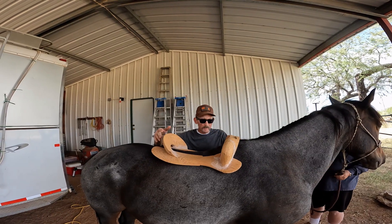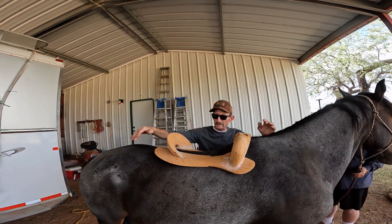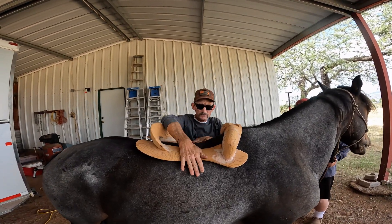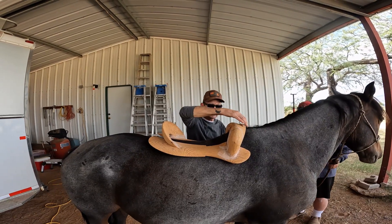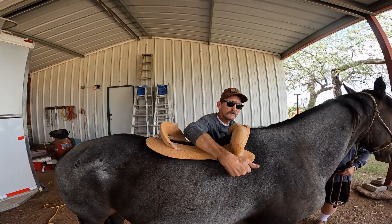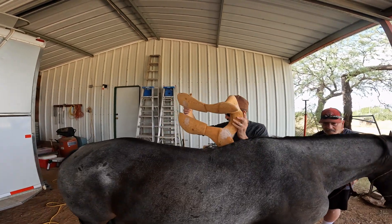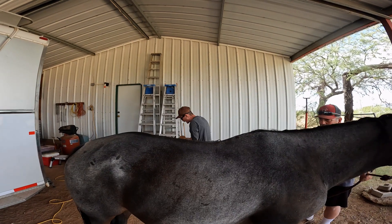This one is obviously ill-fitting — it's got too much rock in it. It's going to put all the pressure right here and it's sitting down on his withers. You can see all the flare; I can put fingers under here and under here. This would be more for a flat-back horse.